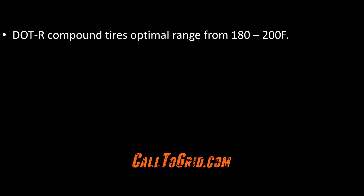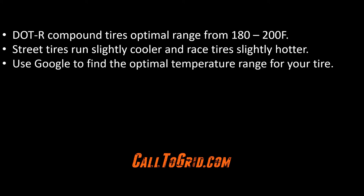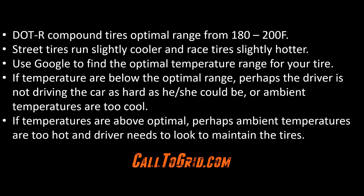The typical operating range for an R-compound tire is between 180 and 200 degrees Fahrenheit. A street tire will run a bit cooler, and a race tire a bit hotter. You can also use Google to find specific information for your tire. If tire temperatures are too cool, perhaps the driver is not driving the car as hard as he or she can be, or perhaps ambient conditions at the track are not optimal. If temperatures are above the optimal range for the tire, perhaps ambient conditions are too hot and the driver needs to look to maintain the tires.